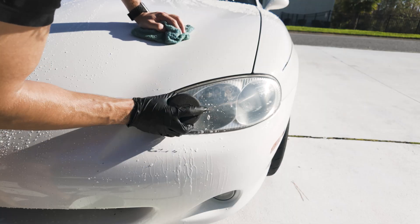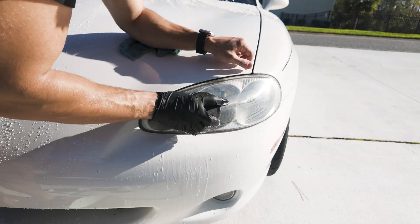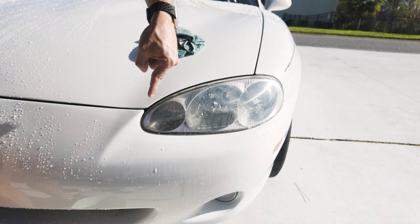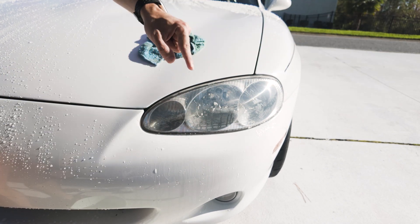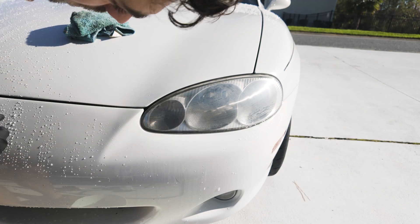Now we can move up to 3000 grit. Now we want to do a crosshatch pattern — it's looking so good. Now make sure you get all the scratches going vertical gone. So with the 1000 grit you want to go one way; I chose to go vertical. So I know whenever I get to 3000 grit, I'm going to sand off all those lines. I got it all cleaned up, it's looking great.